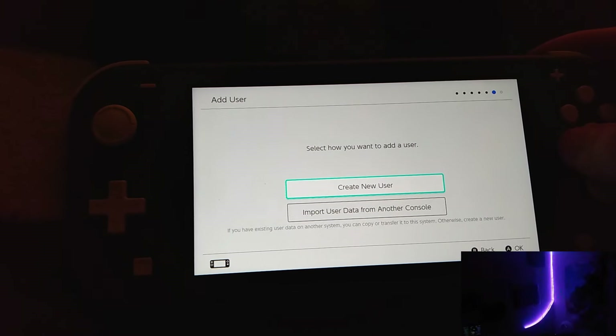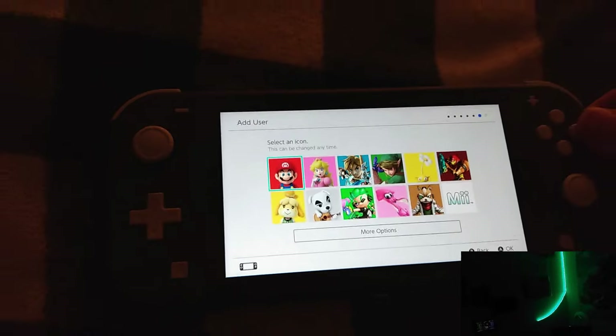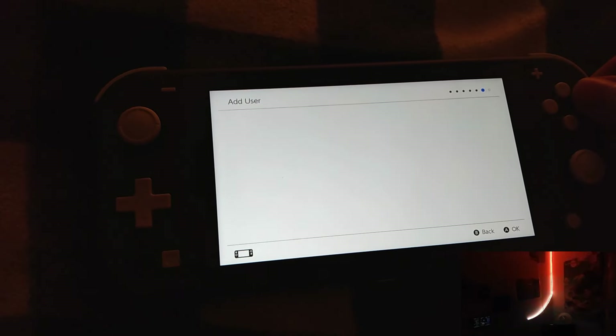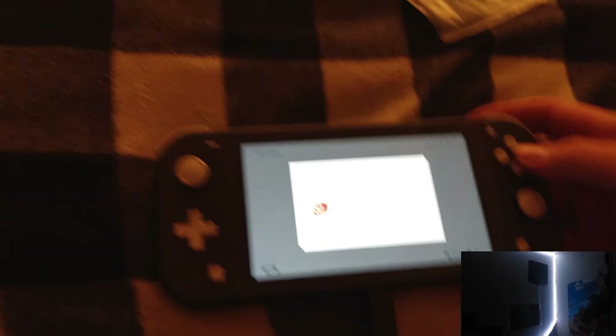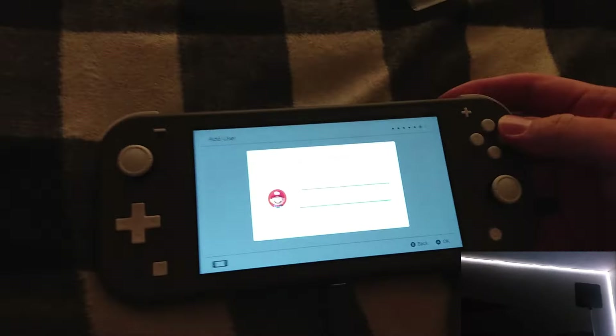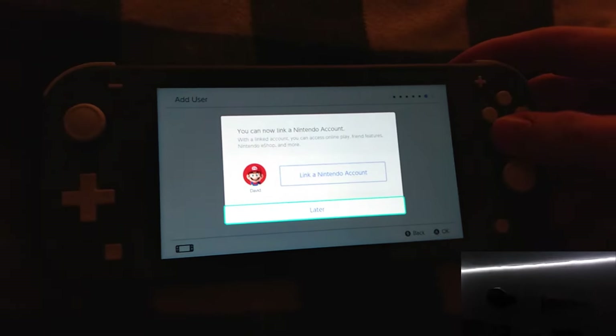And here we are going to go ahead and get an ID so we can get an ID. I'll go ahead and link to my account. It turns out it just needs to show some updates, so yeah.